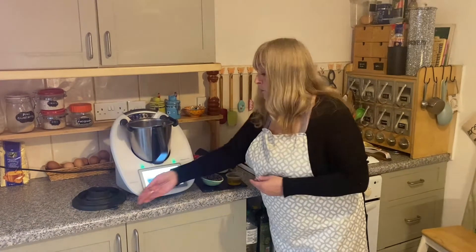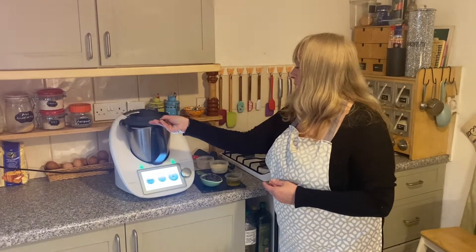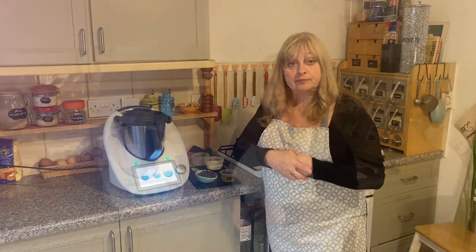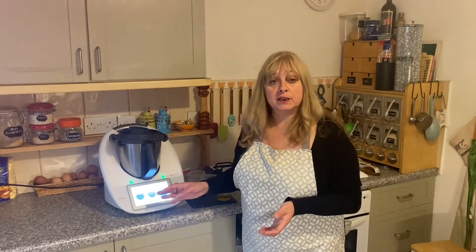Next I'm going to put the lid on and I'm going to pulverize it for about 20 seconds. I'm now going to pulverize the chocolate into the hazelnuts and the sugar.